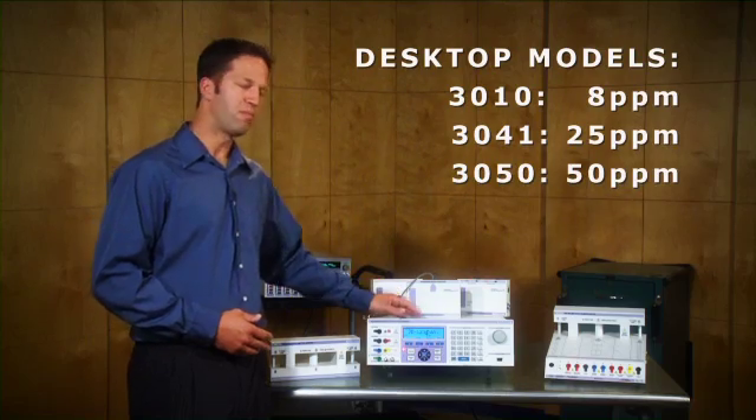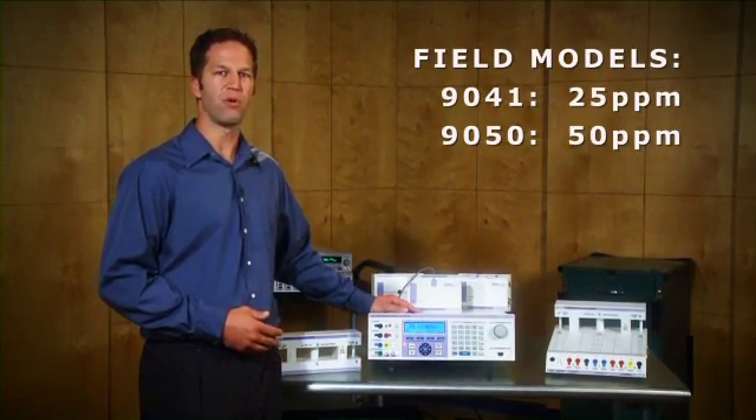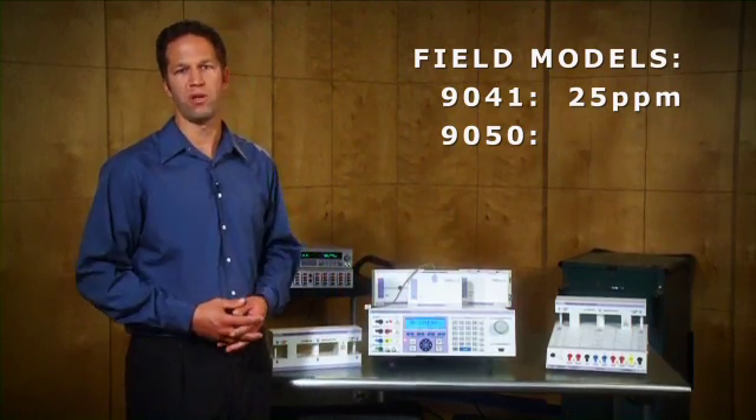The Transmill Multi-Product Calibrator is the ideal platform to cover these calibration requirements, whether in the laboratory or in the field. As our sales team and regional distributors travel around to demonstrate the 3000 series to potential clients, we always get asked the same questions: how does your product compare to the other units on the market, and why should I buy a Transmill?